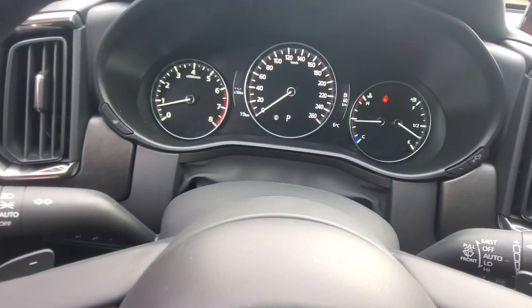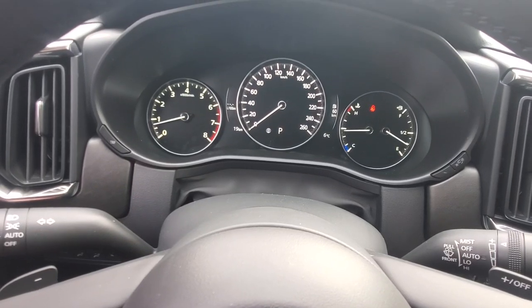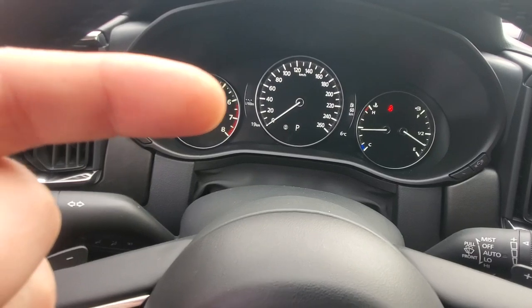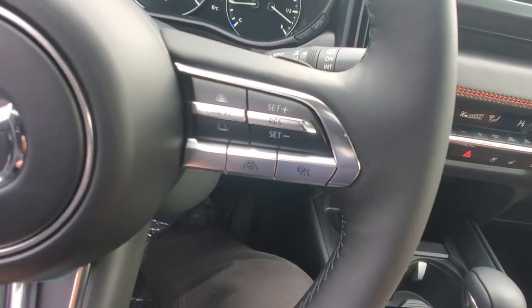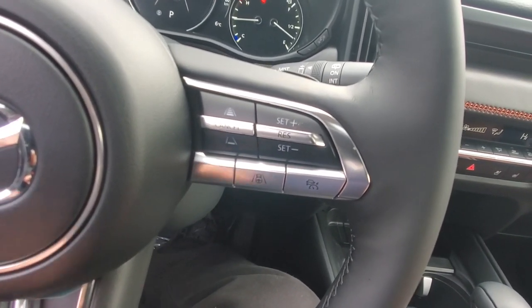In the gauge cluster you've got your fuel gauge, speedometer, and RPM display. It also shows useful information like your average fuel economy and how many kilometers you have left until empty.